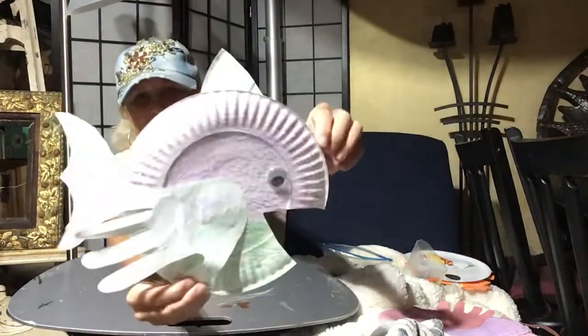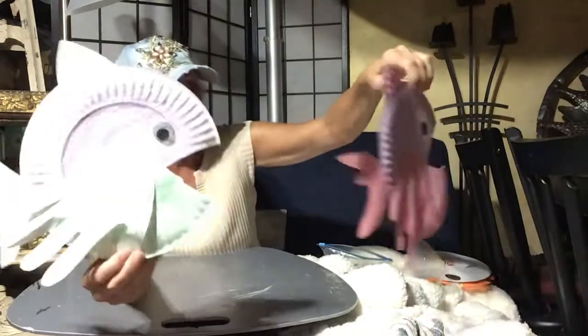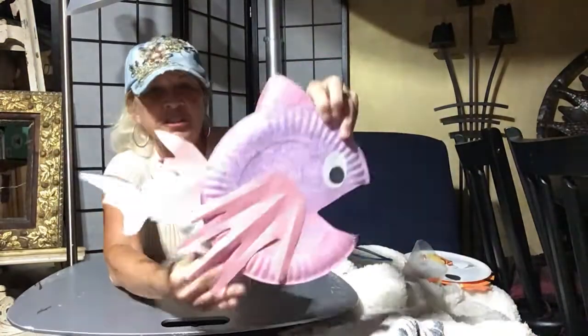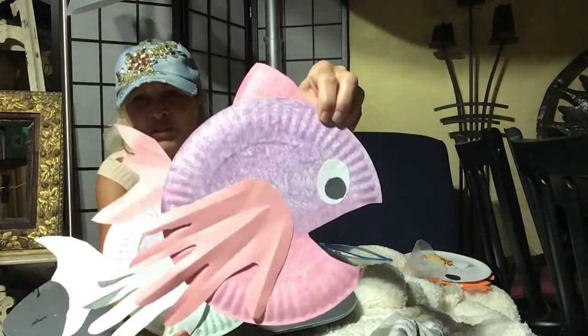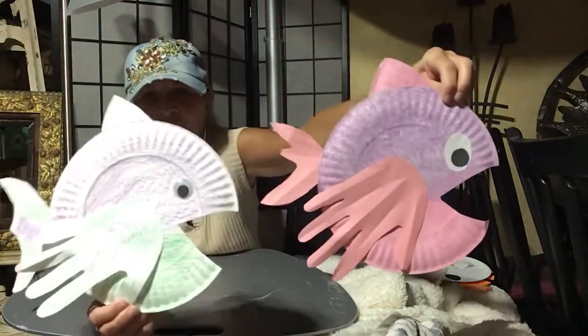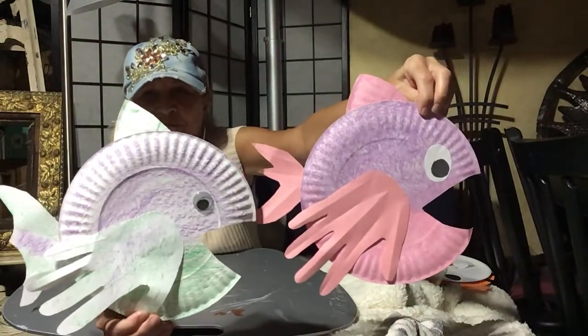Here's the finished fish with crayon. And then here's the one that we did at school — that's what it looks like with the paint. As you can see, I folded the fin so it gave it a little more shape. So we have those two fish now — those are the handprint fish.